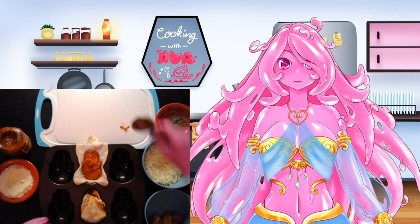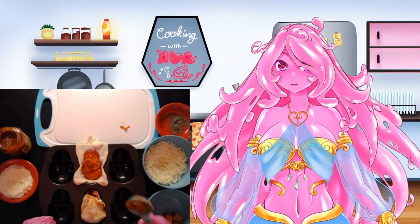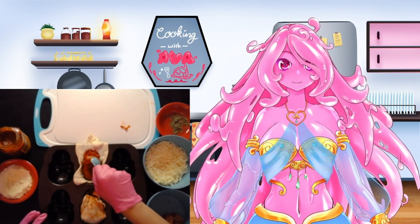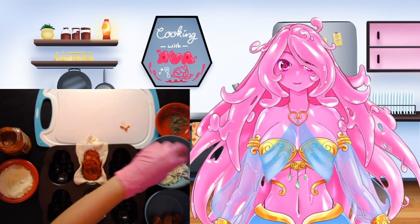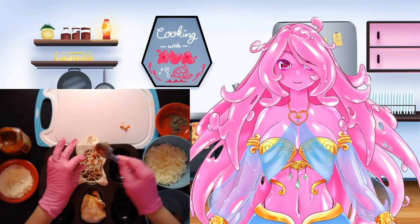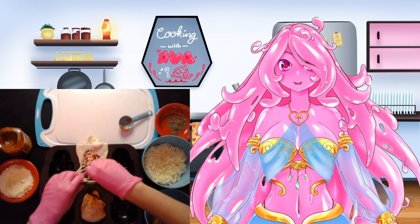Once you have those in, you're going to add in another tablespoon of pizza sauce first — make sure this is spread out amongst your skull. Then add in a tablespoon of mozzarella. And finally, you're going to sprinkle in some Italian seasoning on top.